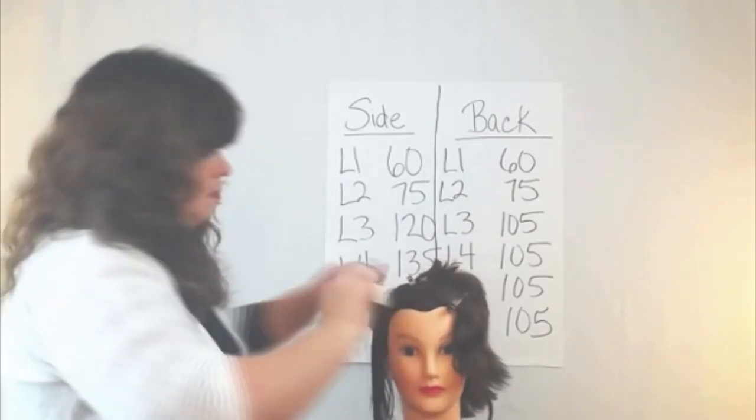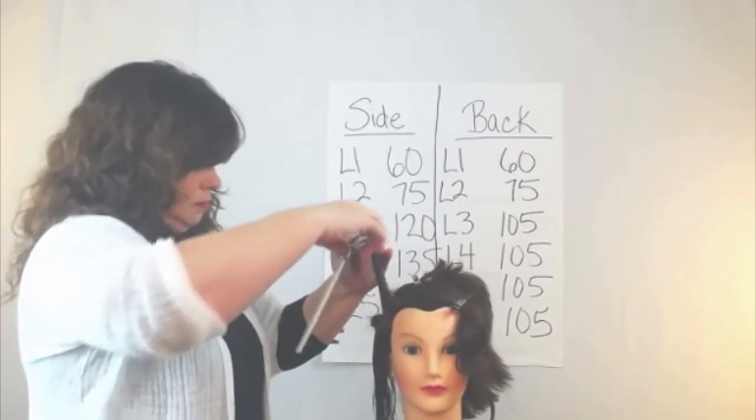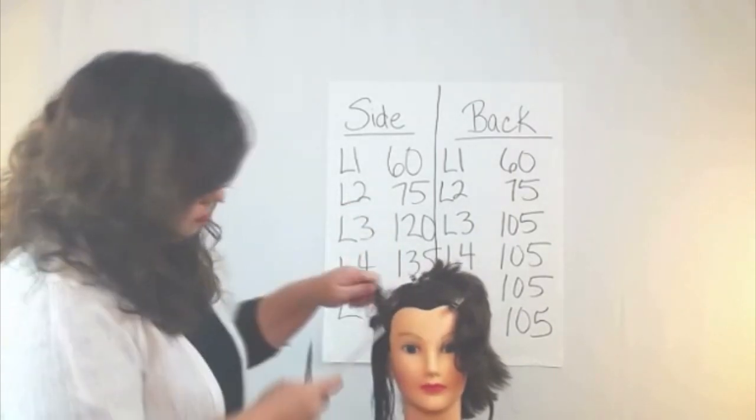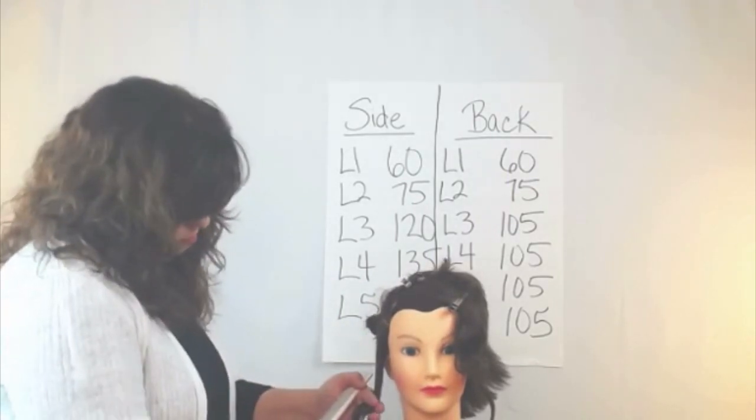Level three is 120 degrees, and now this is level four — I'll be cutting at 135 degrees from head shape. Then I'll take that bottom length and it becomes my guide for where I'm going to cut my perimeter length.